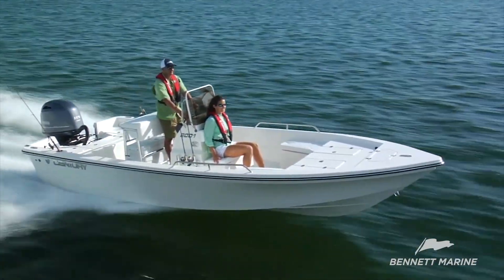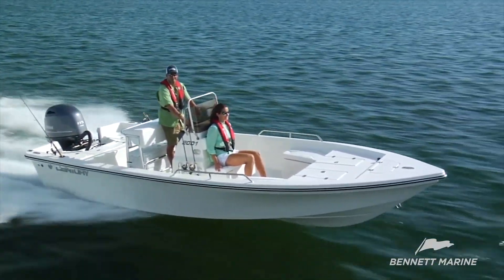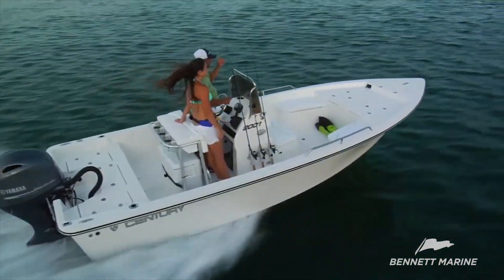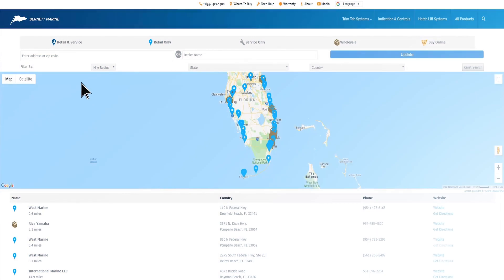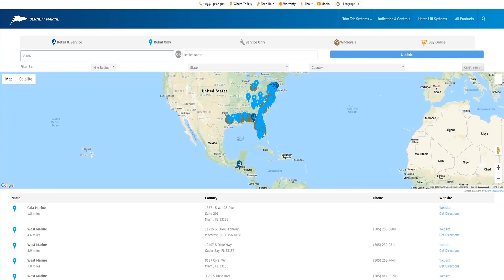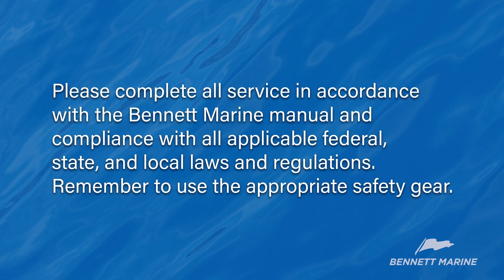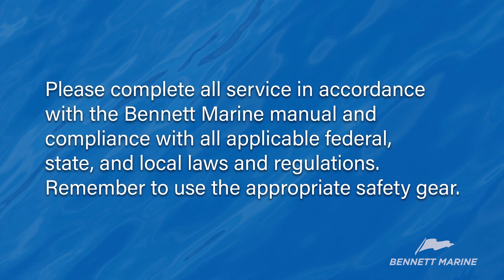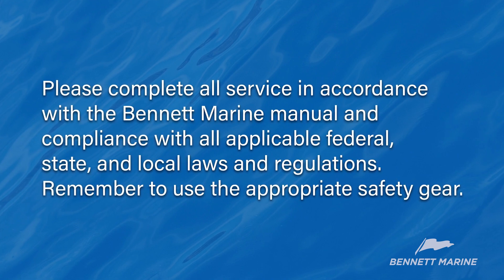The Bolt electric trim tab system is an excellent addition to your boat and will help balance loads, plane faster, and increase efficiency and performance. Your authorized Bennett Marine retailer can assist you with this project from ordering parts to offering product information and advice. Remember that if you do tackle this job yourself, please follow all applicable laws and remember to use the appropriate safety gear.